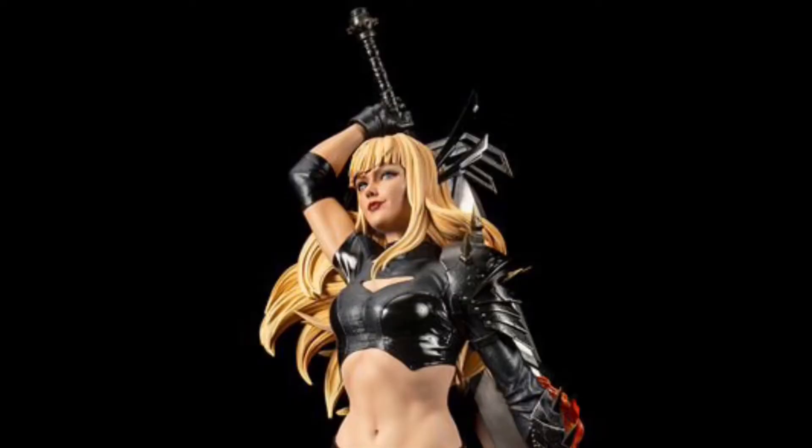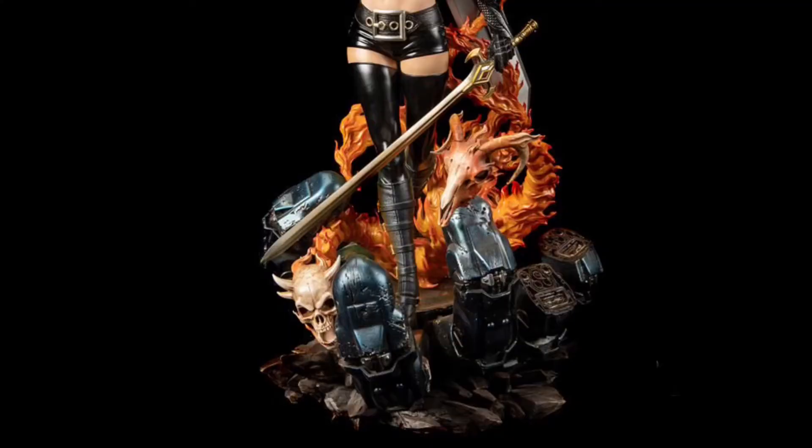Had to put this XM Studios one-fourth scale Magik Dark Child statue on the list — super dope. I love the character. I actually have the Iron Studios one-tenth Dark Child or Magik statue on pre-order, but this one here is a statue I've always thought was sick as hell. It was just kind of out of my price range, and I only just recently started buying one-fourth stuff.